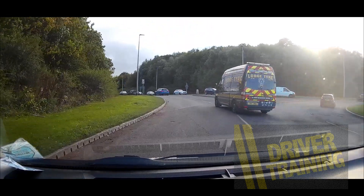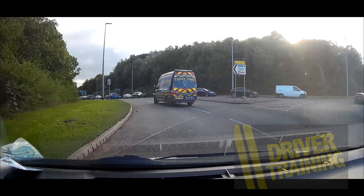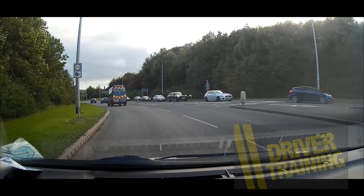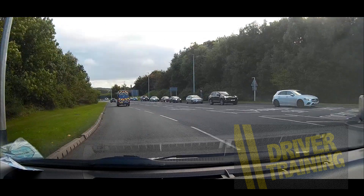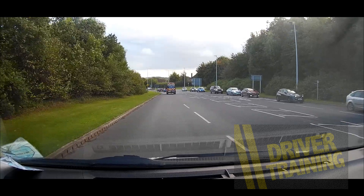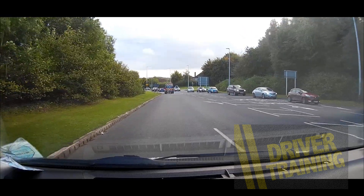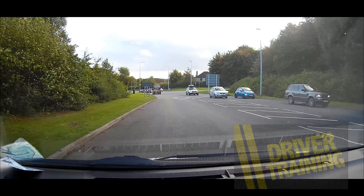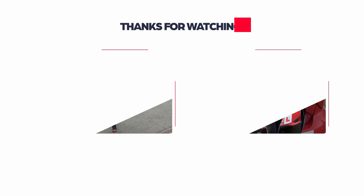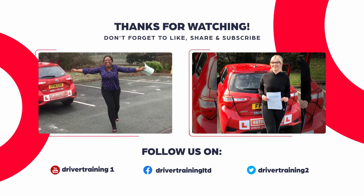The van can move safely to the left before the road narrows. We hope this has helped you understand how to do that roundabout more safely. As always, leave us a comment and let us know what you think, and don't forget to like, share, and subscribe. My name's Chris — thanks for joining us, remember to drive safe, and we'll see you all again soon.